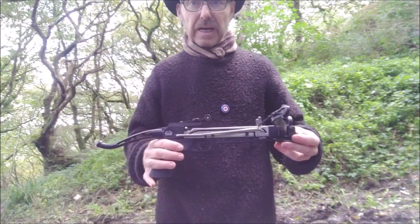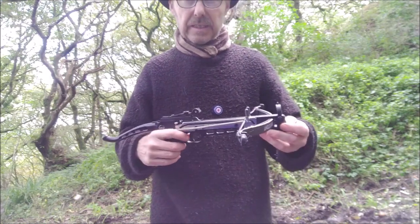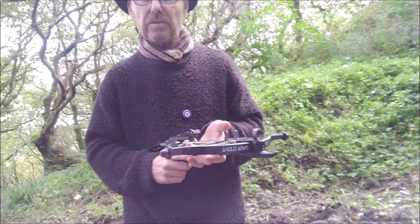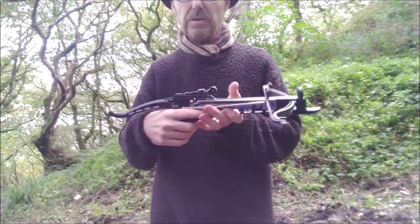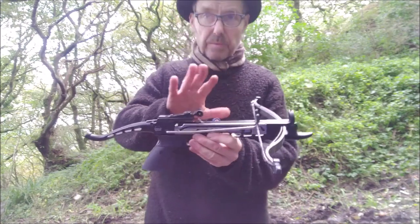So this is it. You can get one from EK Archery. Lots of people make these little crossbows now and they're really, really cheap and they're good fun for target practice. You can carry them really, really quickly, and that's it — simple, good bit of fun.